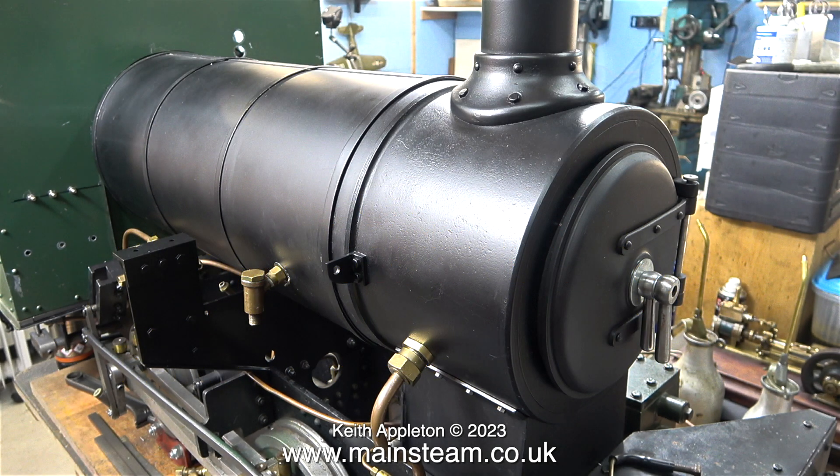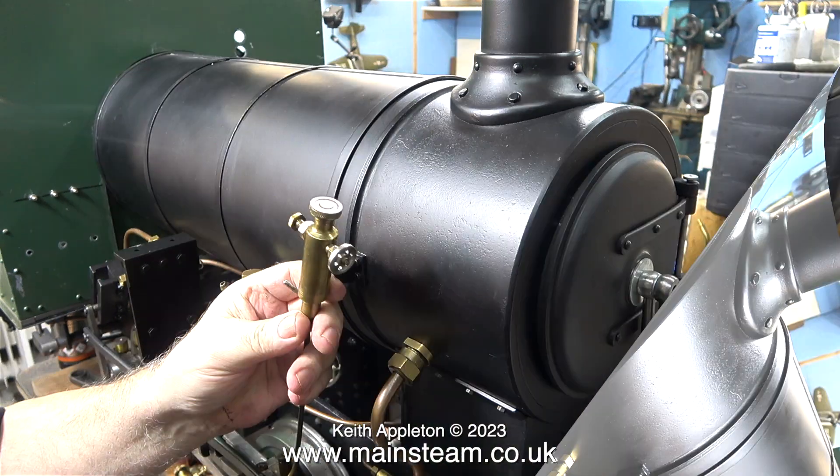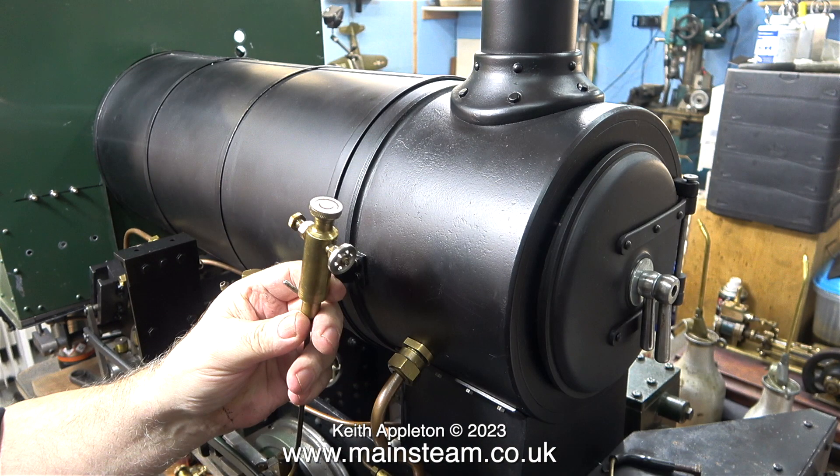I've always found that building or working on miniature steam locomotives to be a long and drawn-out job, and this is no exception. Even though it's looking much more complete than it did a while back, there are still quite a few jobs left to do and all of them are time consuming. This particular job, fitting the displacement lubricators one at each side, was not particularly difficult or time consuming.